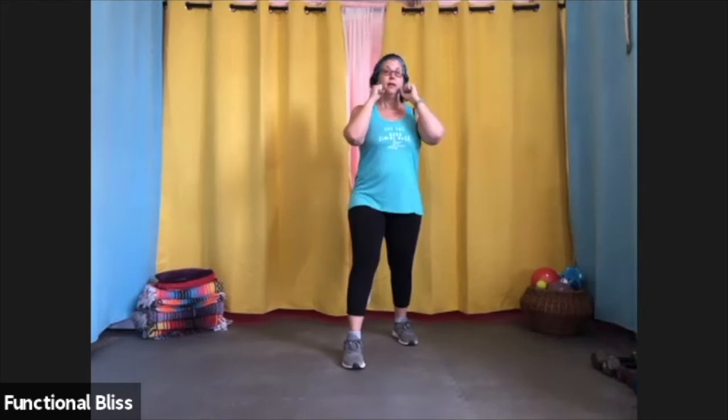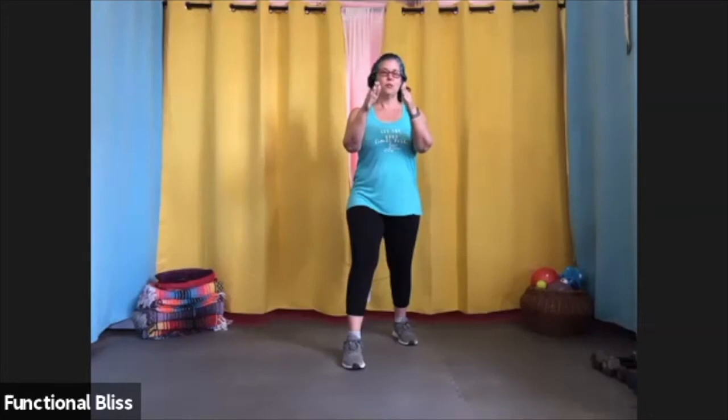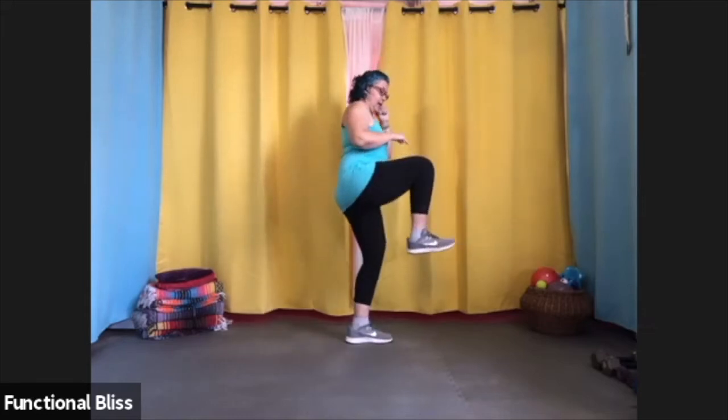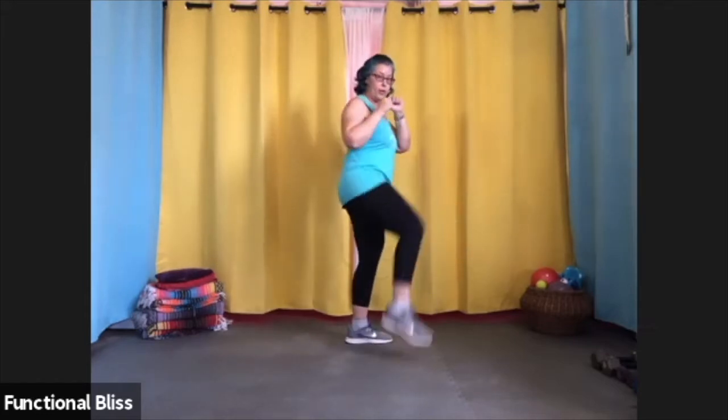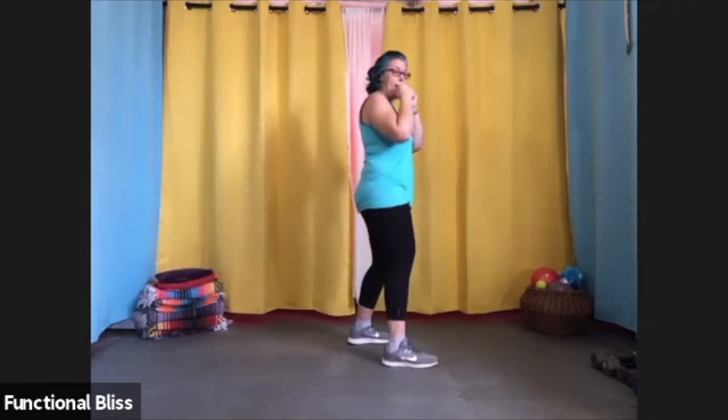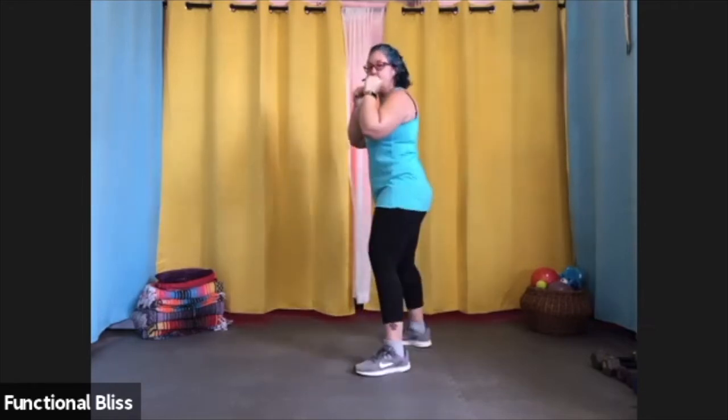For a side kick, you want to make sure that you are kicking out to the side. You can also do it with your front leg or your back leg. I'm just going to turn so that I'm kicking straight towards the camera so you get the basic idea of the form. I'm going to turn my body sideways, pick my knee up, and kick straight out and then bring it right back in. At speed, it looks just like that, and I can do it with the opposite leg front as well.